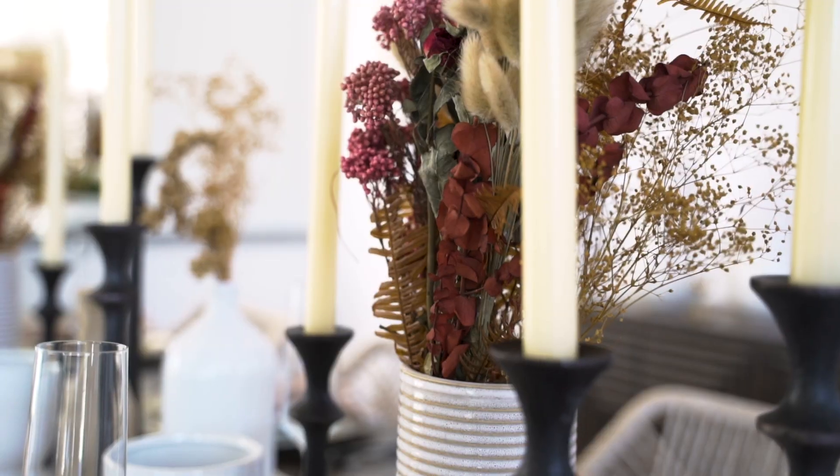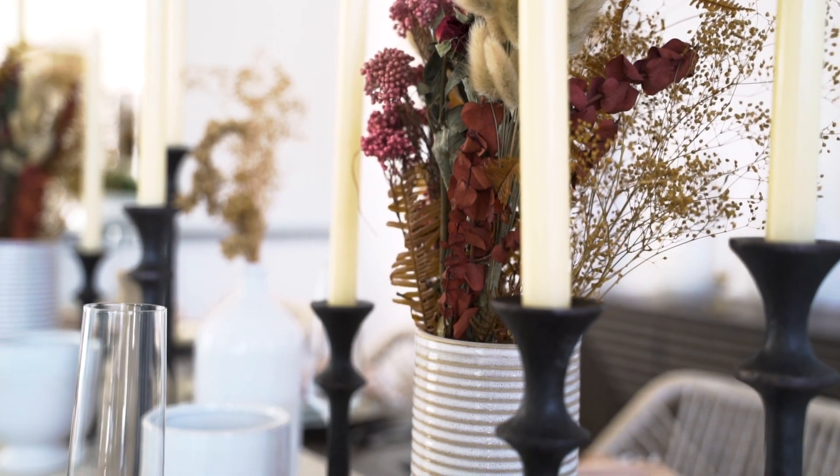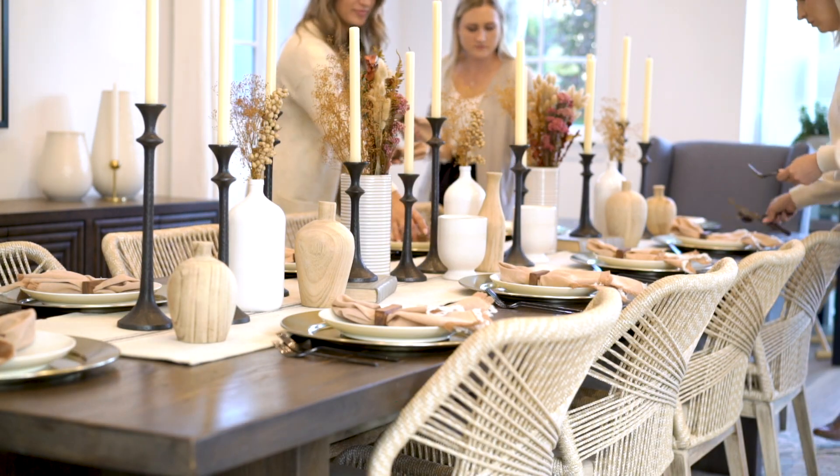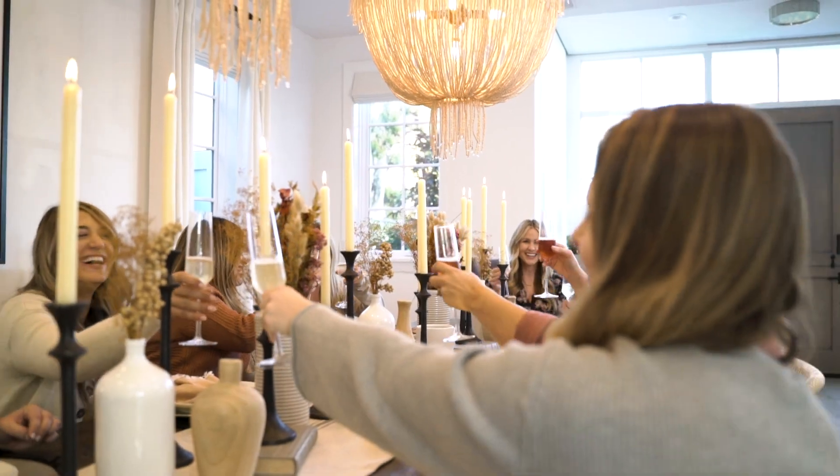When thinking about color tone, I wanted kind of this overall neutral palette but add little touches of rust throughout — that's what really gave this space and this table that Thanksgiving feel. I hope you enjoyed these tips! Are you hosting for the holidays? Comment below, DM me, I'd love to know what you're up to.